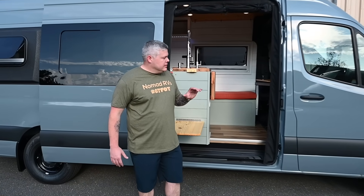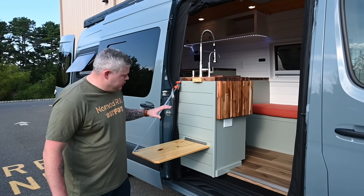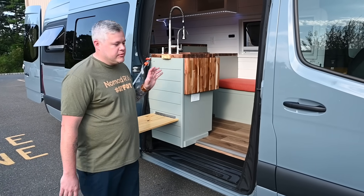Patrick, appreciate you having me back. Can't wait to show you this client build. This has a ton of features going on. We're going to show you this table on the way out because what's going on inside is just crazy.